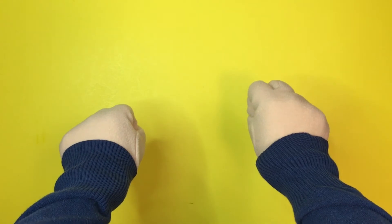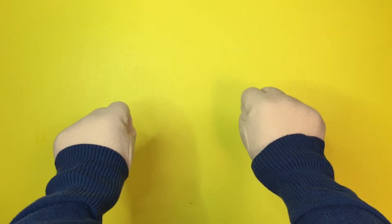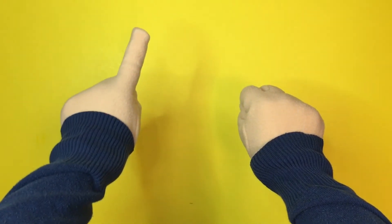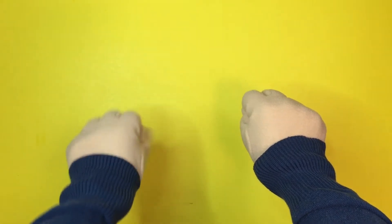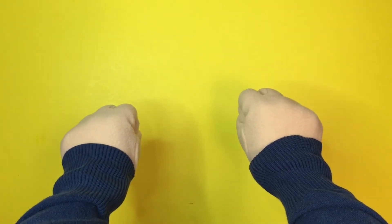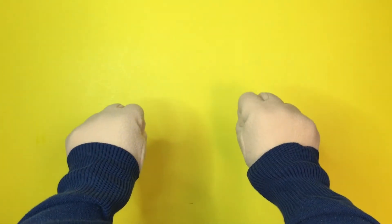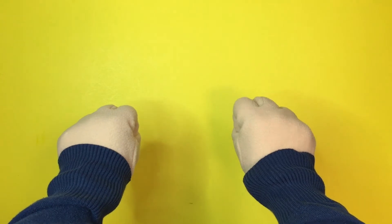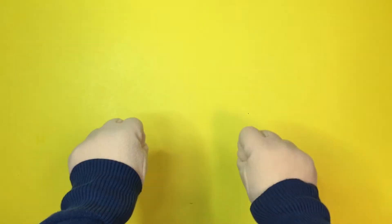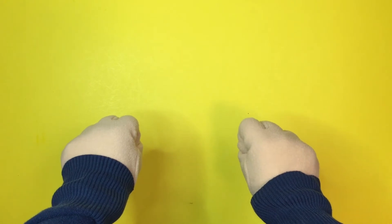Now sometimes I like to show them really fast like this. Can you tell how many fingers I showed? If you guessed one, you're correct! Now let's do that again. Did you guess five? That's correct! Did you guess ten? That's correct! Sometimes I like to do it really fast like this! Did you guess six? That's correct!